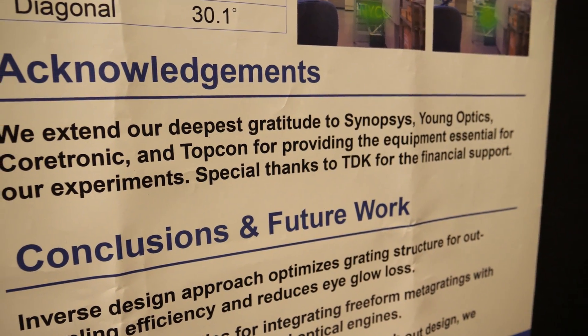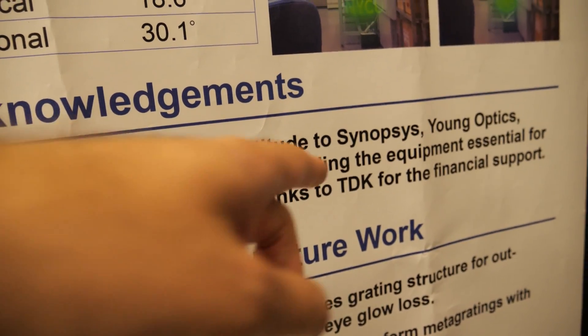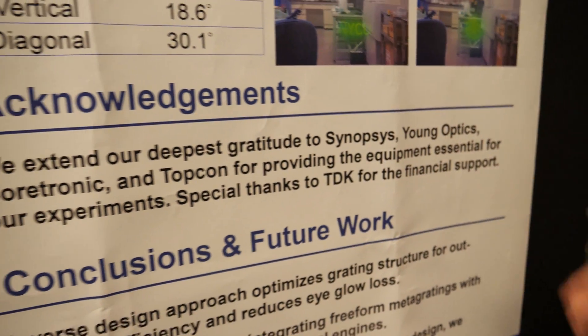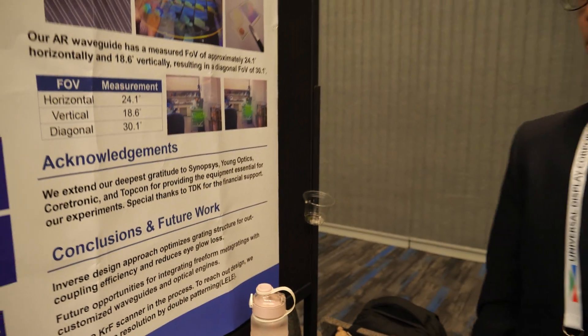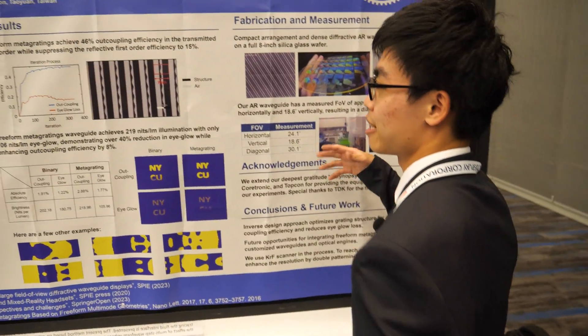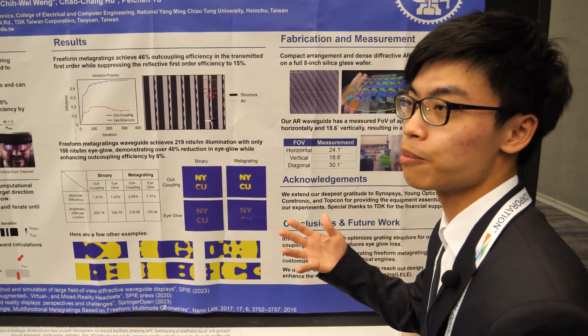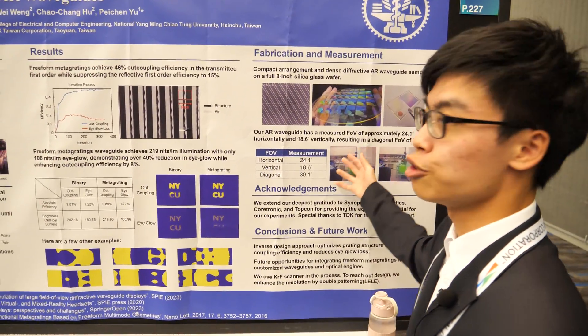We extend our deepest gratitude to Synopsys, Young Optics, Coretronic, Topcon, and TDK. They helped by providing DLP or light image sources to help us generate the image output.